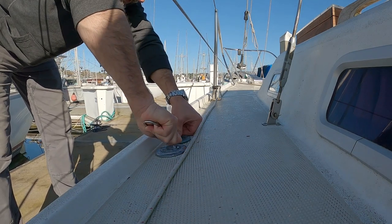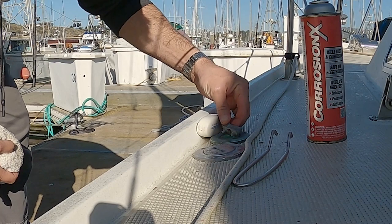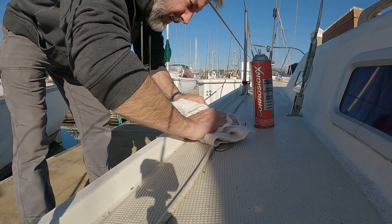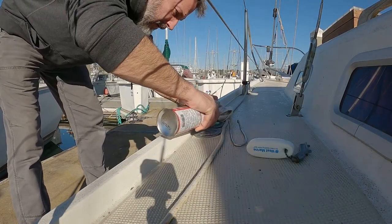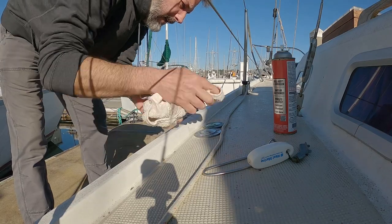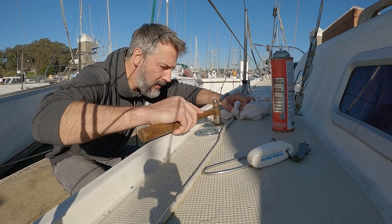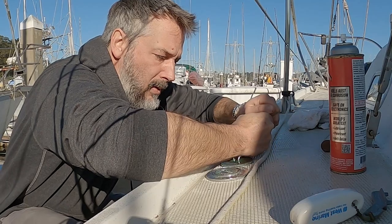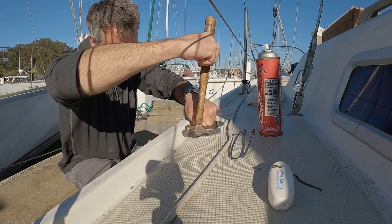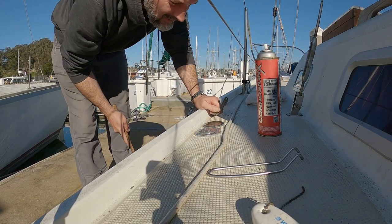Let's see, first of all, if I can get the damn thing open. I actually found this one, which I believe is for that one. That's for the waste. Let's see if I can get the damn thing on the boat. Corrosion. It's not budging.